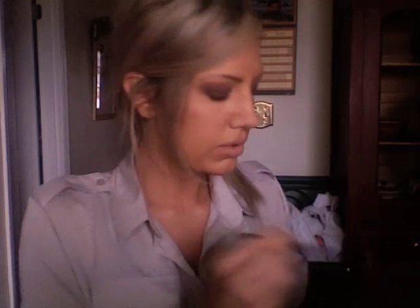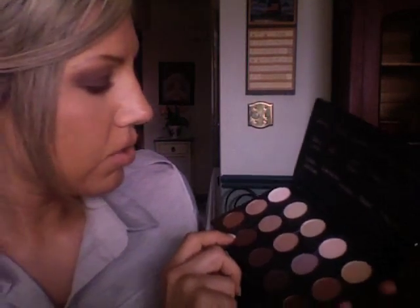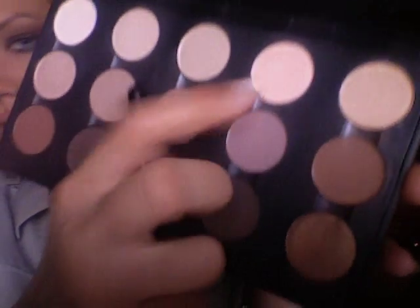Work with what you have — you can always use even a darker setting powder or something. You can be really resourceful with your makeup collection if you just experiment. After the Soft Brown, I'm going to use a lighter color to hit my brow bone — I'm probably going to use Orb, which is just a matte cream color.